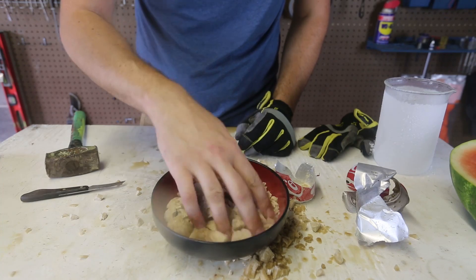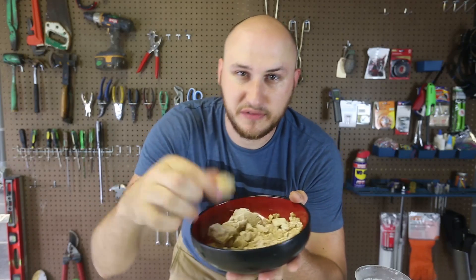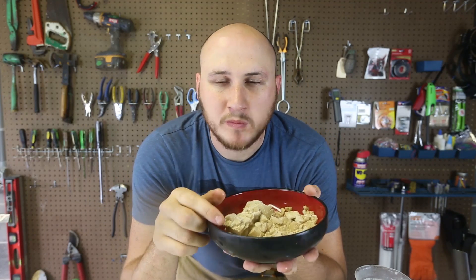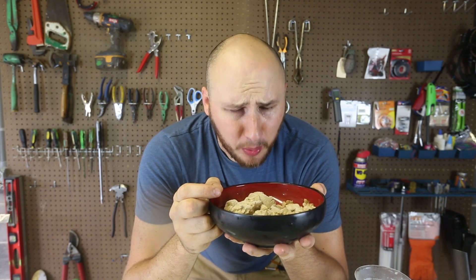It sticks to my fingers, it's so cold. Look at this. Alright, let's try to eat this frozen Coca-Cola. Mmm! It has some weird taste to it.